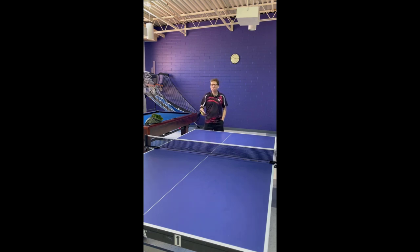Now let's see what topspin looks like. Again, same blade angle — and as you contact the ball, you're going to turn just a little bit to the side, then just bring the arm back with no forward motion at all. That is a topspin ball.